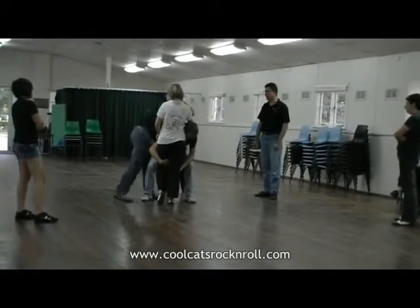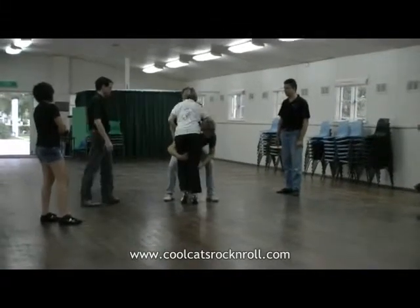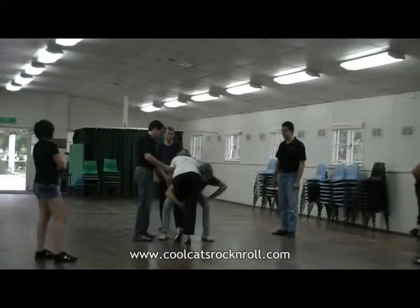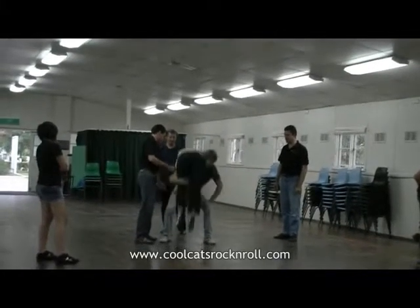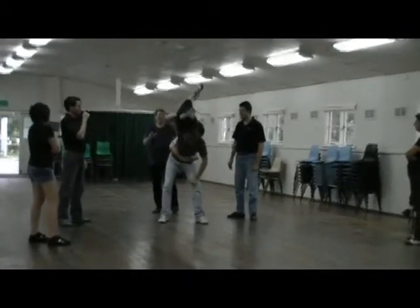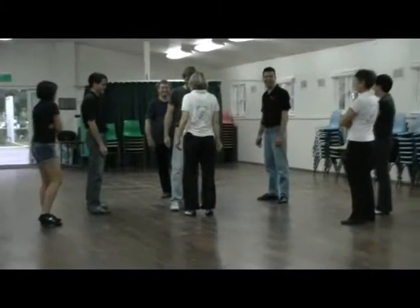You're just going to come in here and underneath. Try to show them. I don't even know. I'm not good.